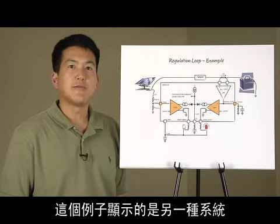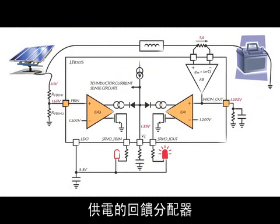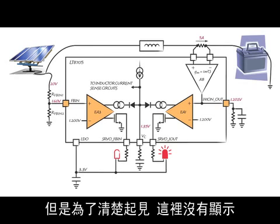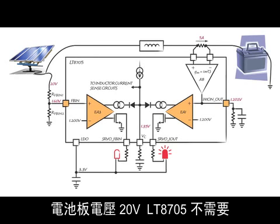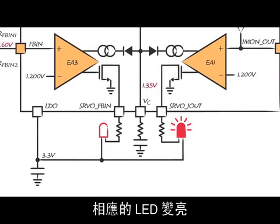In this instance, a different system is shown where the power source to the LT8705 is a solar panel. Note the feedback divider from the panel feeding the feedback-in pin of the LT8705. A battery is again connected to the output, with the output current set to a maximum of 5 amps. The output voltage regulation loop would also be used, but is not shown here for clarity. Here, the solar panel is getting enough energy from the sun, so the panel voltage is at 20 volts, and the LT8705 is not asking too much power from the panel. The battery charge current is at its limit of 5 amps, so the LED corresponding to the output current regulation loop is lit.